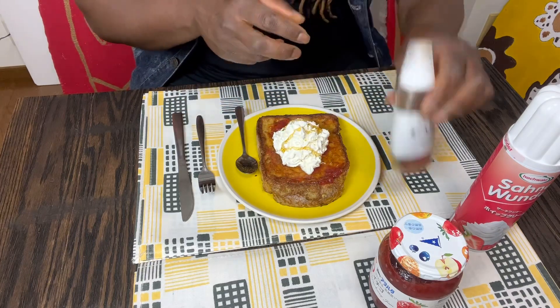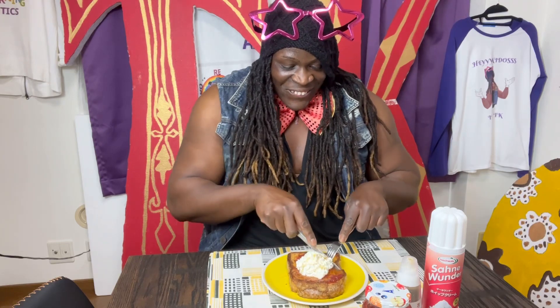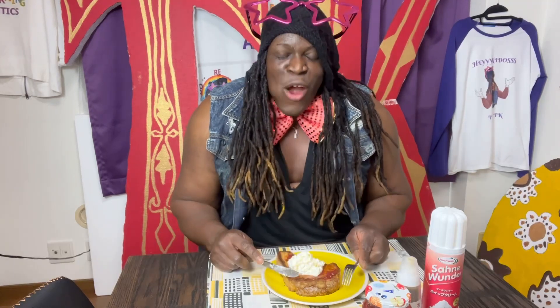Super super yummy! Okay kiddos, are you ready? We have strawberry jam, we have whipped cream, and we have syrup on top. Let's take a bite! Oh I'm so hungry, time to eat breakfast — are you ready? How is it going to taste? Are you excited, kiddos? French toast! Super super yummy — wow, sorry for talking with food in my mouth; you don't do that!